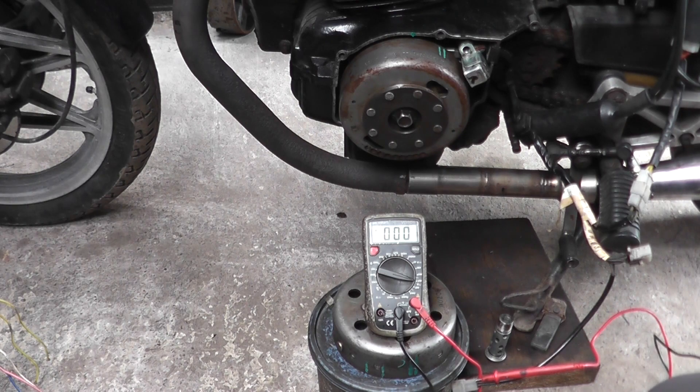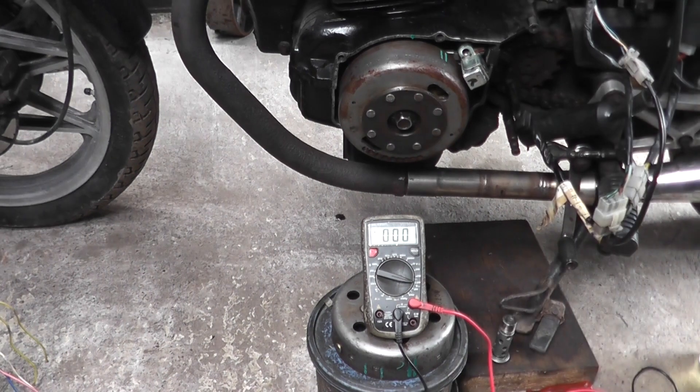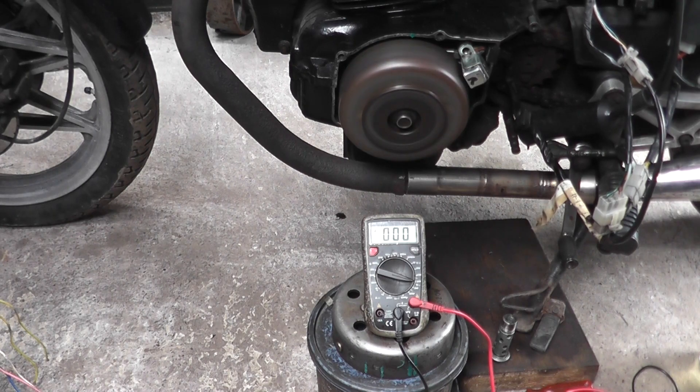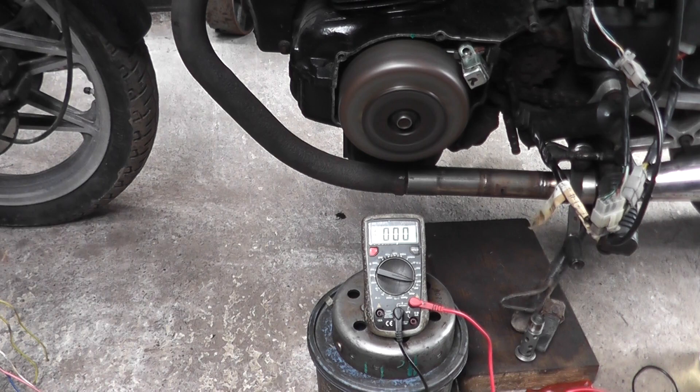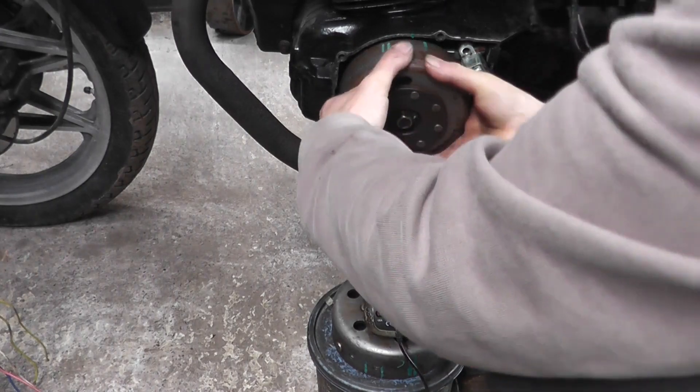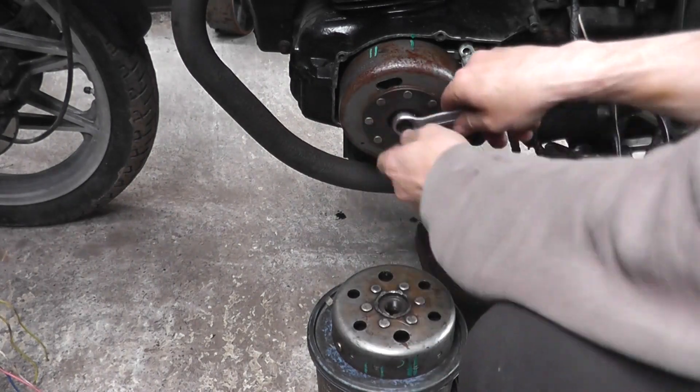Ignition on, choke on — let's see if it starts the bike. Happy days! It starts right up.